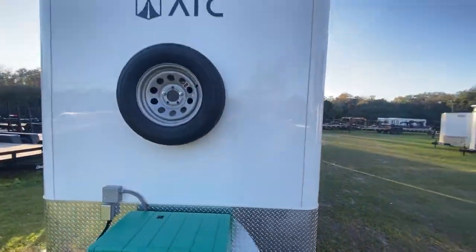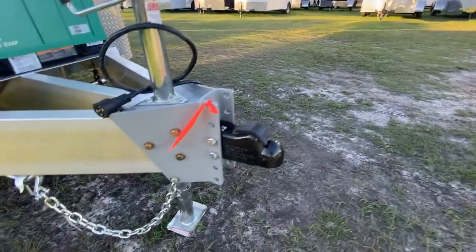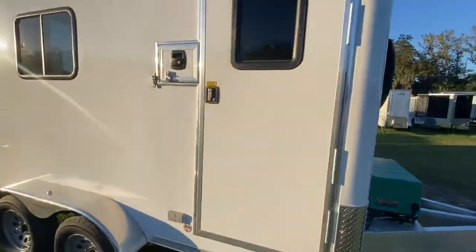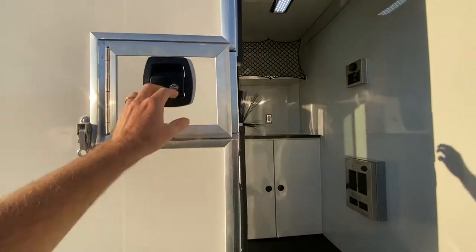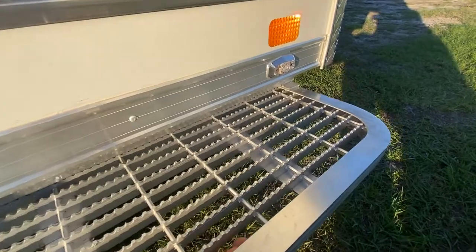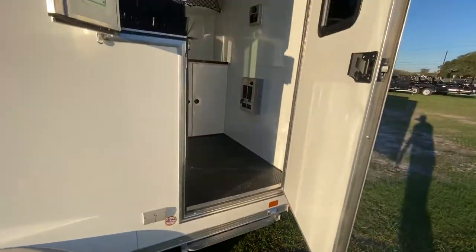The spare tire is integrated into the front of the trailer. There's an adjustable coupler so you can set it to match your tow vehicle. On the side we have the side entrance door, and there's another fiber splice door here. There's also a pull-out step — during towing simply push it in and it's out of the way, then pull it out when you get to the job site.